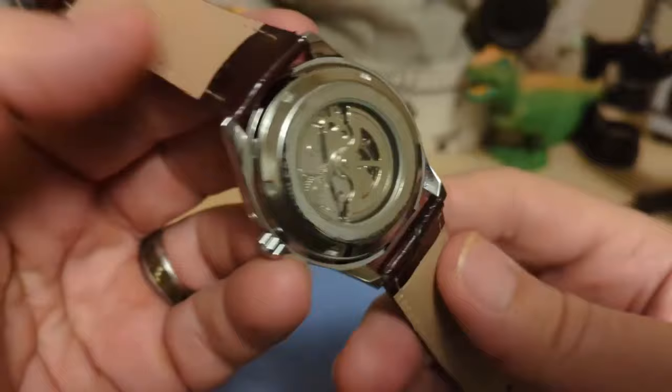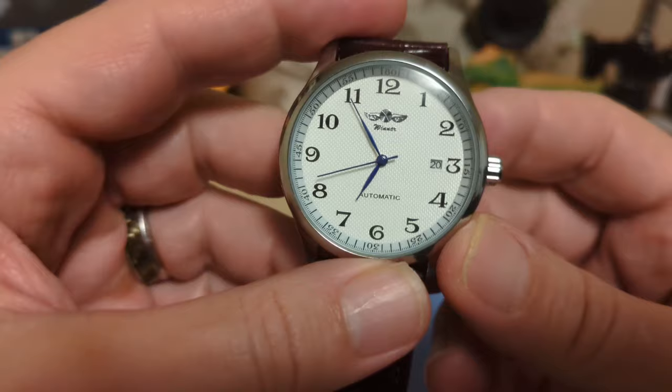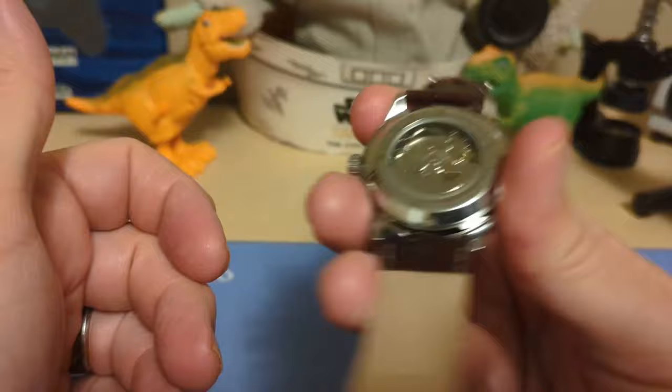Even though you have a screw-down case back, you don't get any extra water resistance. Underneath the case back, I don't know exactly what the movement is — it's Chinese, it's automatic, it's very very affordable, and it does not hack.